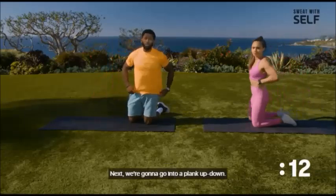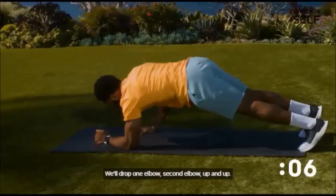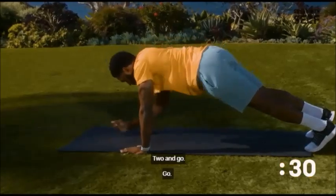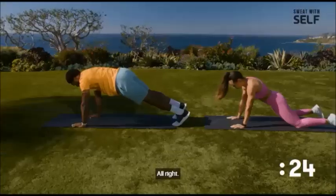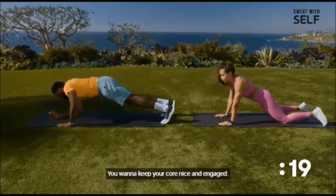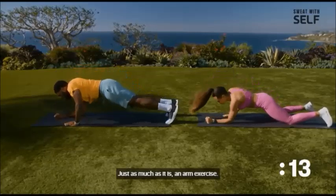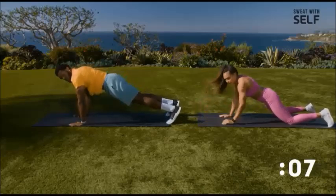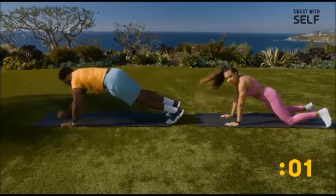Next we're going to go into a plank up-down, so we'll be back in that push-up position. We'll drop one elbow, second elbow, up and up, and then we'll alternate sides. For the modified version, we're going to do the same thing but on our knees, still trying to keep our hips flat to the ground. Keep your core nice and engaged — this is also an ab exercise just as much as it is an arm exercise.